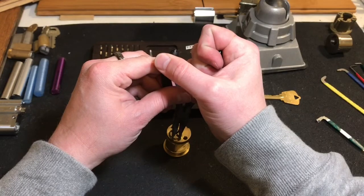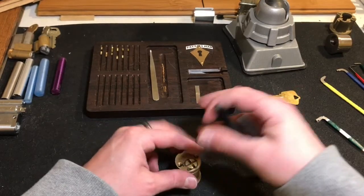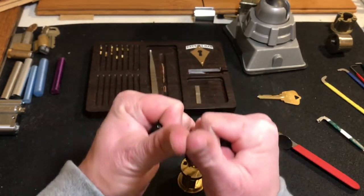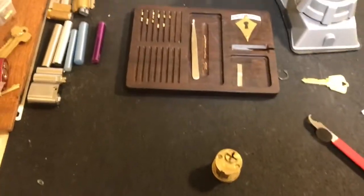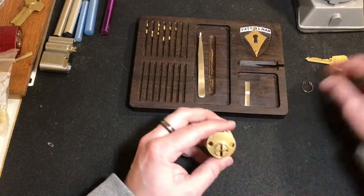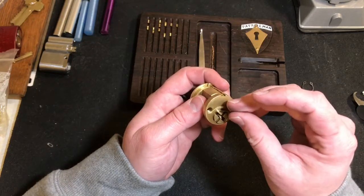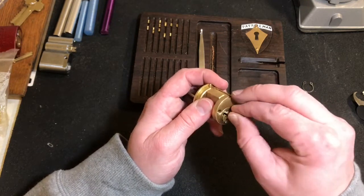Good lord. All right guys, since we've got a key I am going to lock it up — you guys know I don't normally do that. Let's see, up to six minutes. All the crunching — I didn't feel anything like spools in there, just a lot of serrations. Let's see if we can get the shim in there.